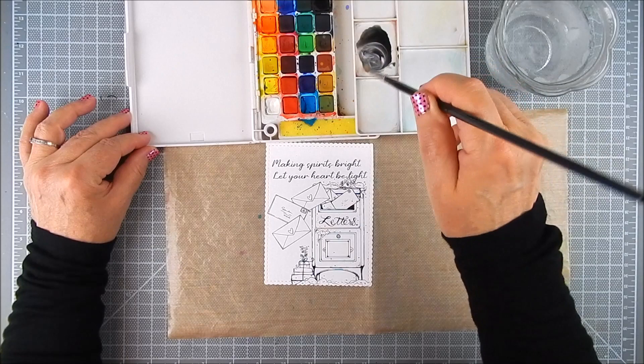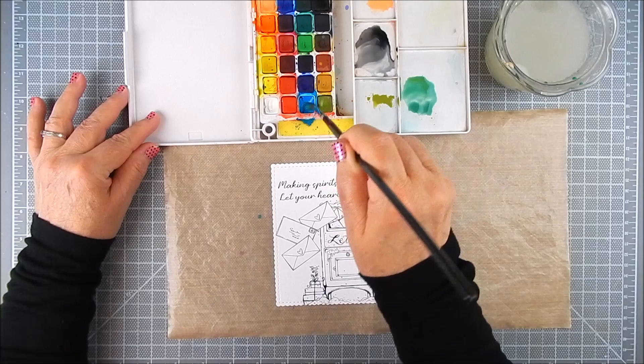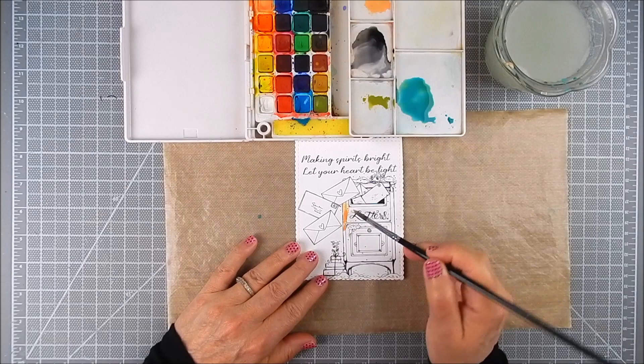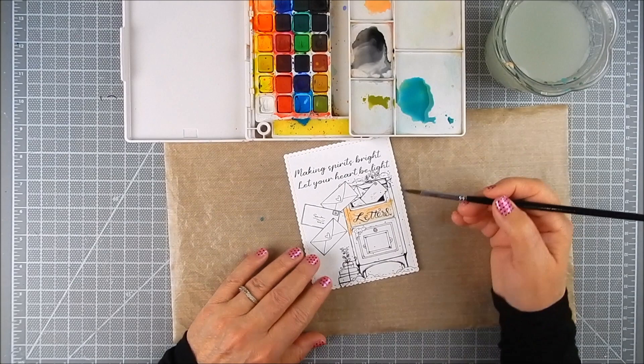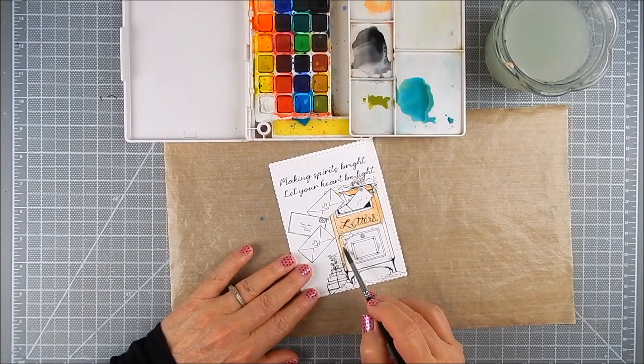I'm using Sakura Koi watercolor — it's like a half pan set. I am mixing colors that I like, so I mix black with white to make a gray, and I mix blue and green to make sort of a teal color, because those are the kind of shades that I wanted to use. I don't have all of the colors that Sakura Koi offers, so I just make my own — if I don't have the color I want, you can do that with most any watercolor.